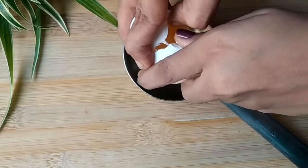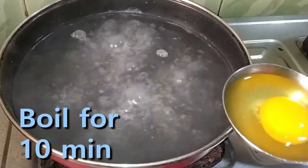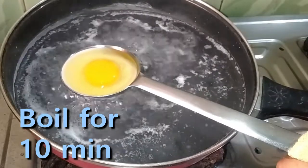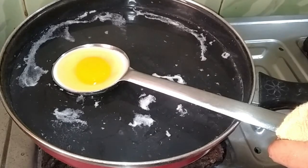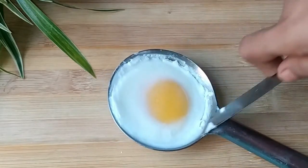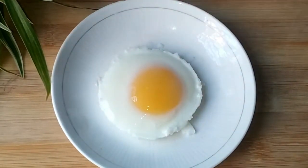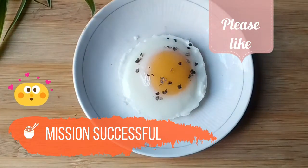For the first hack, I am placing a raw egg on a cooking ladle, then boiling it for 10 minutes on medium flame. After 10 minutes I am removing the egg from the ladle. Now sprinkle some salt and black pepper for taste, and now I am cutting this egg.